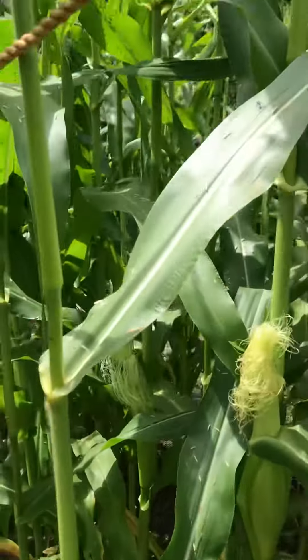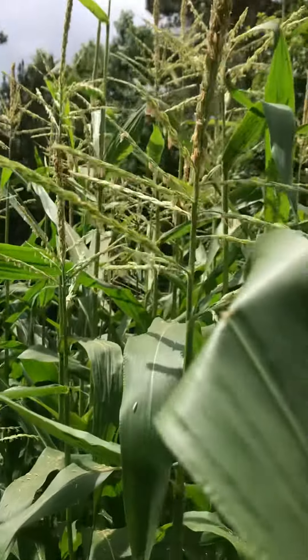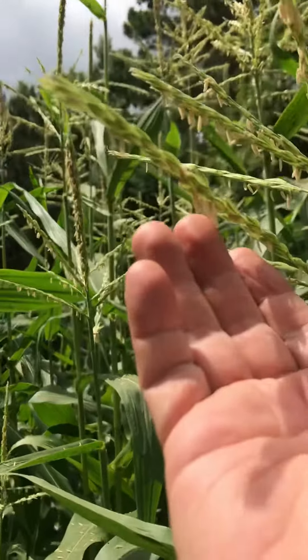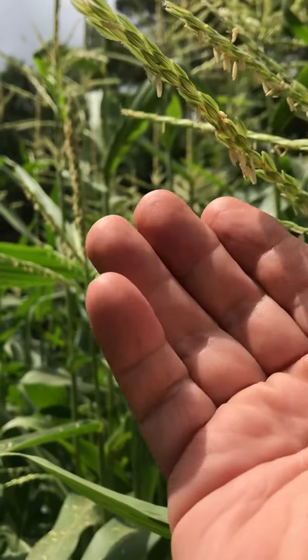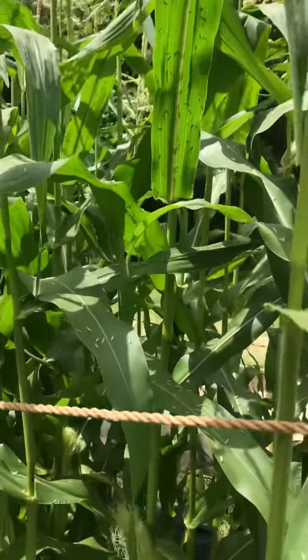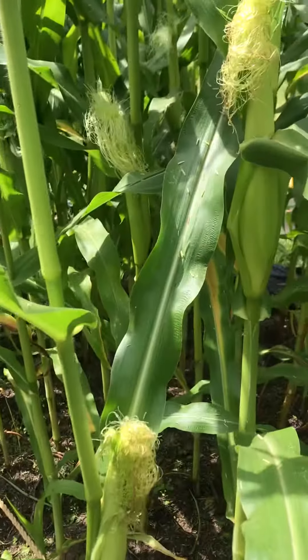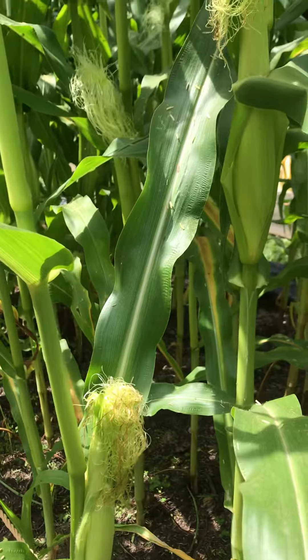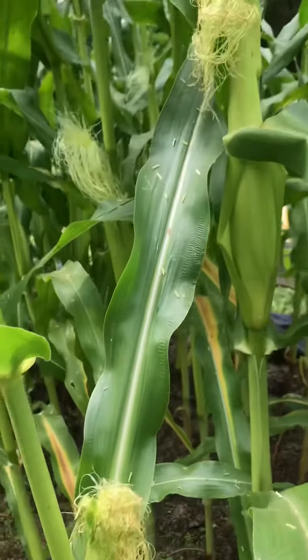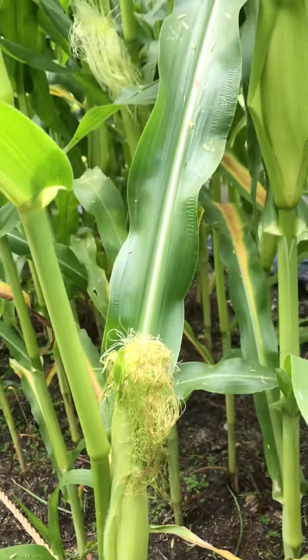So what fertilizes it is these tassels that you see at the top. You can see as they grow out. This is the pollen right here that hangs down from the tassels, and that's what you need to drop down onto the silk of the corn and fertilize the corn. It doesn't always do it — a lot of times you end up with empty areas where each kernel wasn't properly fertilized.